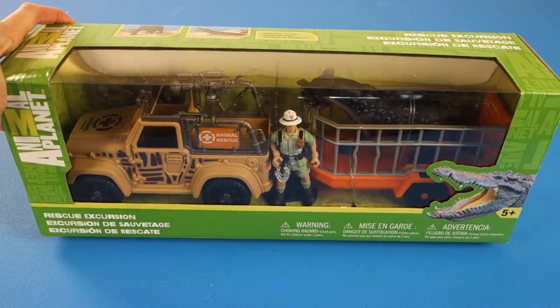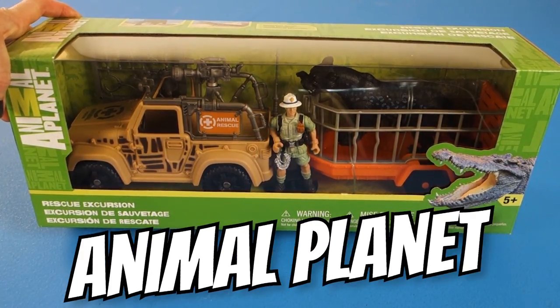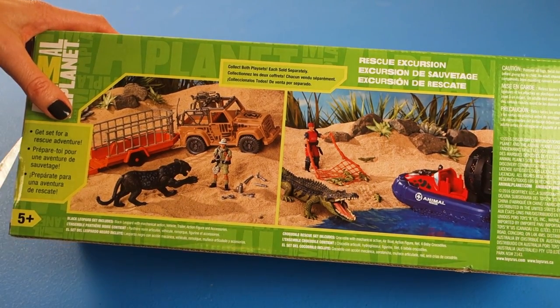Hi, we are here with the brand new Rescue Excursion Jaguar by Animal Planet. Let's open it up and get ready for a rescue adventure.